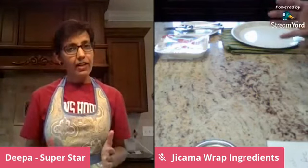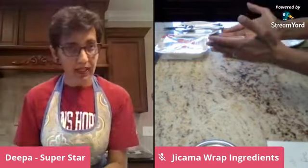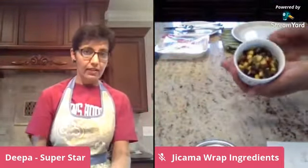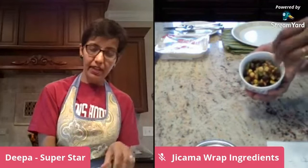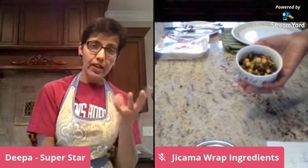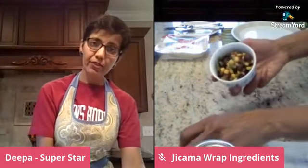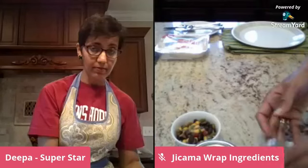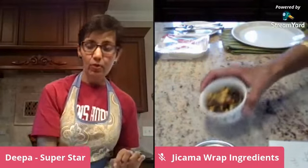This is my second time using these, and I've found that leftovers go really well with jicama wraps. For my first wrap stuffing, I had made some black bean salsa the other day. I added some extra cumin, jalapeño, corn, and oregano to jazz it up a bit. I also have some leftover guacamole from lunch, so my first wrap will be guacamole with black bean corn salsa.